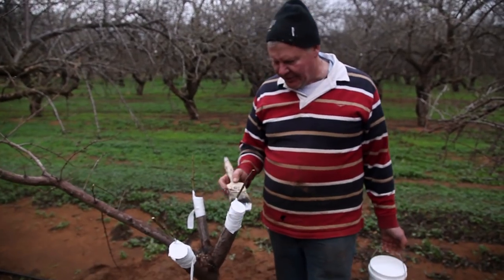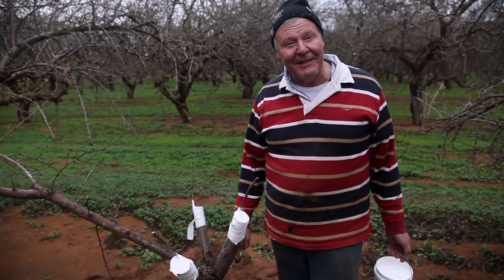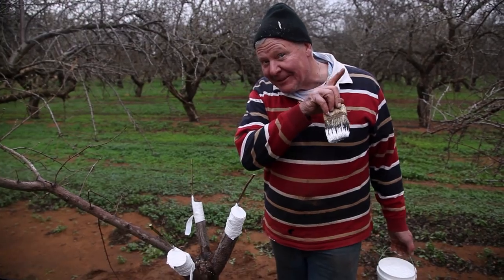That's about as exciting as top working a tree gets. We'll come back in a couple of months time and see if the thing took — or maybe we won't if it didn't take.